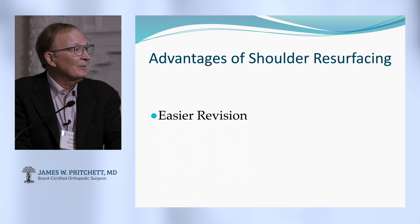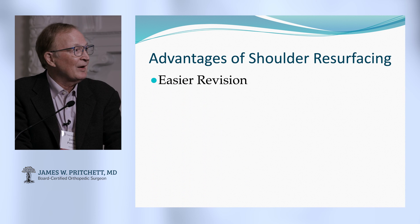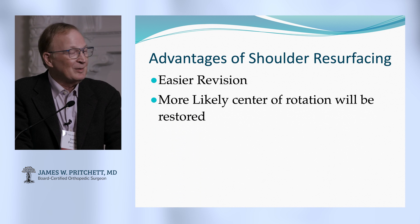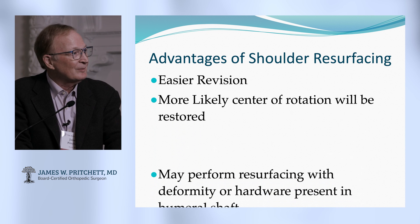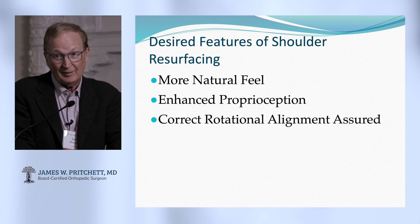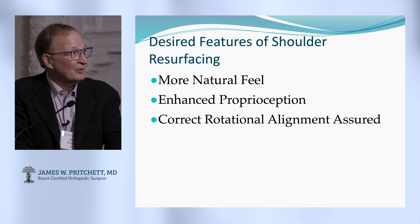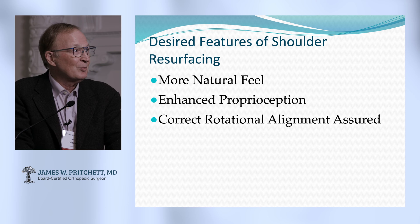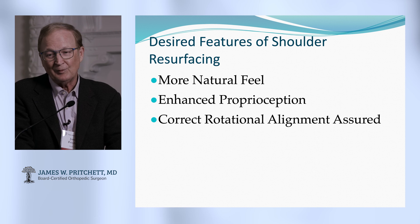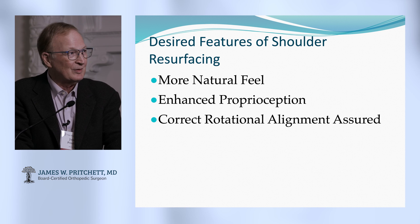Further advantages: it's going to be an easier revision if you have to do one. You're more likely to get the anatomy restored better with the correct center of rotation. You can also do resurfacing of the shoulder with deformity or hardware in the shaft — that's a definite plus. It also has a natural feel with good proprioception, and you're going to get the retroversion right on the shoulder if you do resurfacing and pay attention.